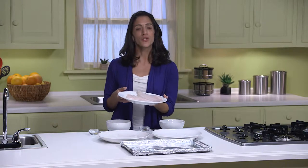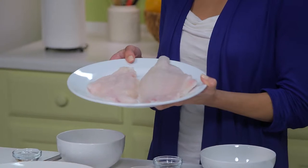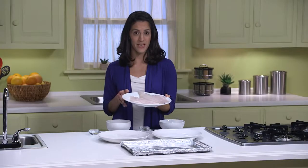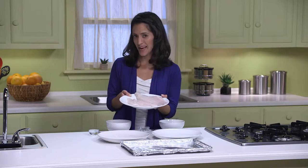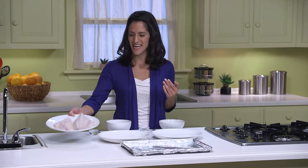Here I have one pound of catfish fillets. You could use another whitefish like tilapia or cod, but today we're using catfish. Now typically catfish is fried, but I'm going to show you a healthier way to prepare it that still gives you that crunchy texture and taste.